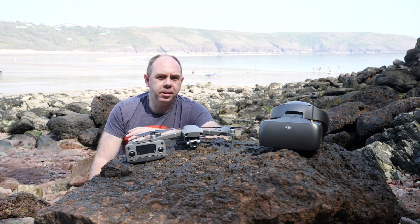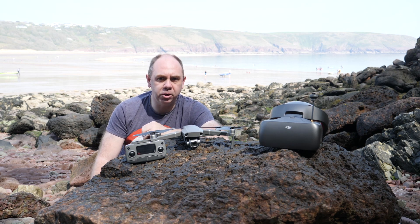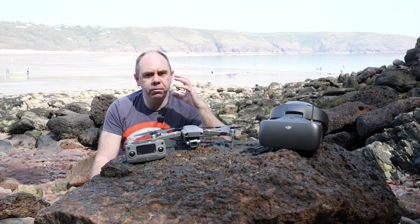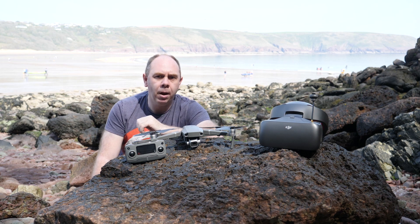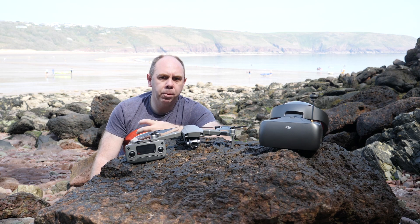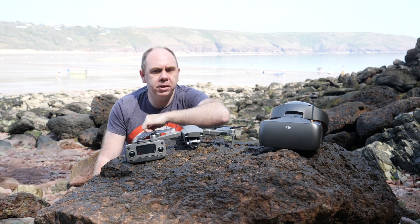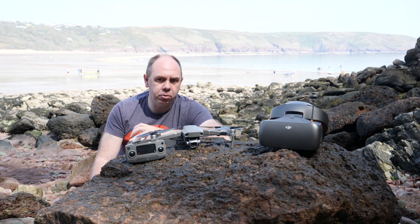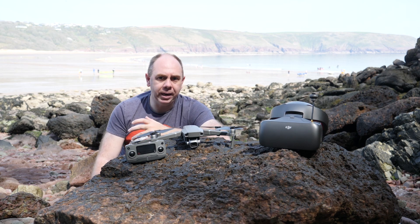This is the first time DJI have actually said this, as up till now it's been pretty quiet with no official information. So if you've got the Goggles Race Edition and they're not working well with the Mavic 2 Pro, make sure both are on the latest firmware. Try it in both the 5GHz and 2.4GHz bands, make sure you have the antenna fitted on top, and if you are still having issues, open a ticket, send them in to DJI, and get them repaired.